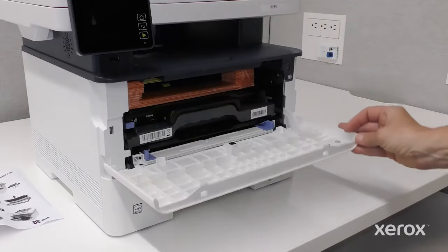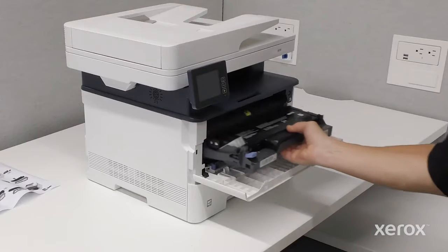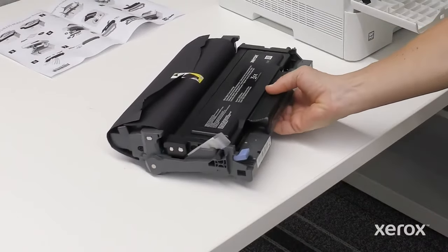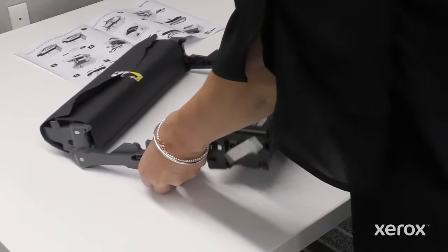Open the front door of the printer and remove the orange protective packing. Using the handle, pull the imaging unit out of the printer. Press the blue release handle and lift the toner cartridge out of the imaging unit.